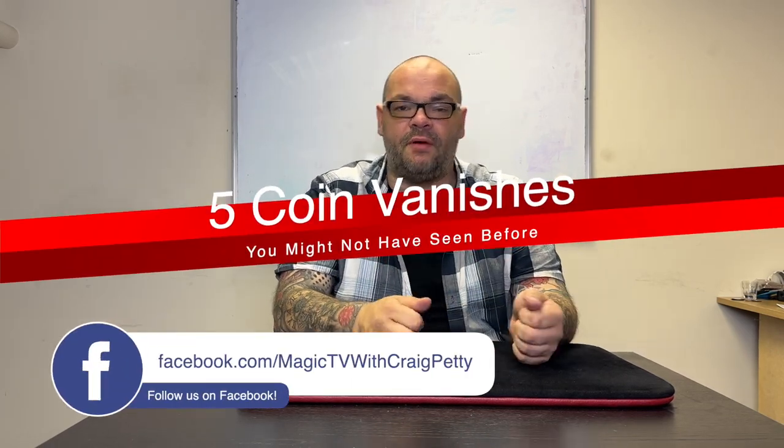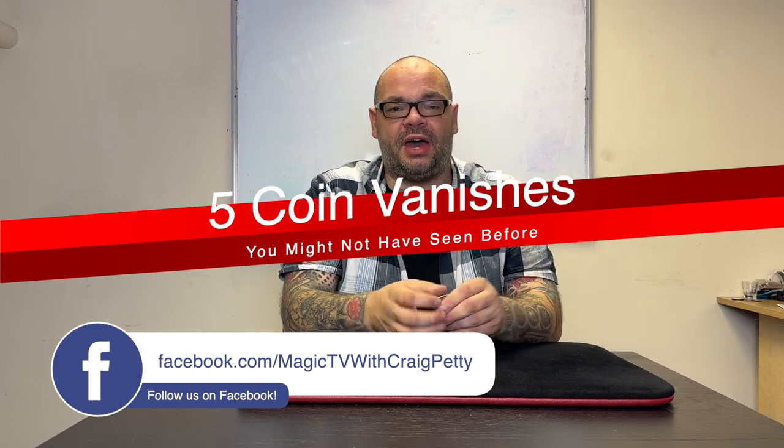I'm not going to cover finger palm, classic palm, or retention pass vanishes. I'm going to go through five vanishes you might not have seen before that are really cool and well worth learning. You should learn as many vanishes as you can - these are five I use in the real world all the time, perfect for different situations.